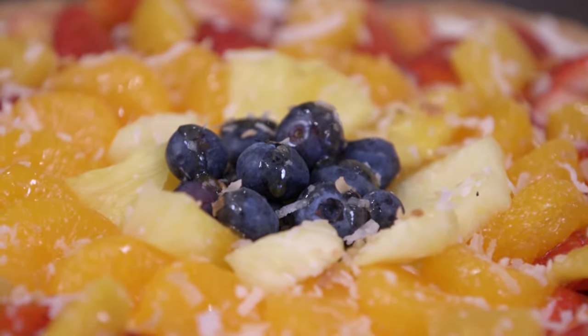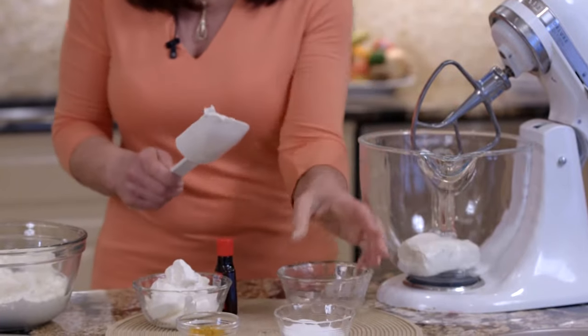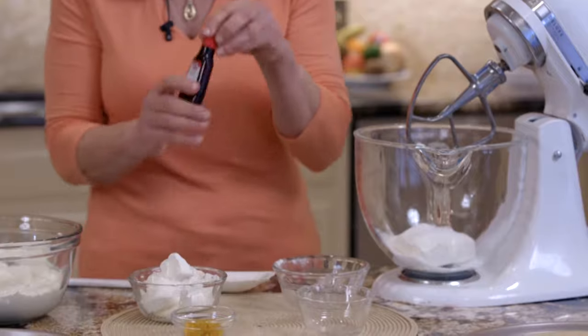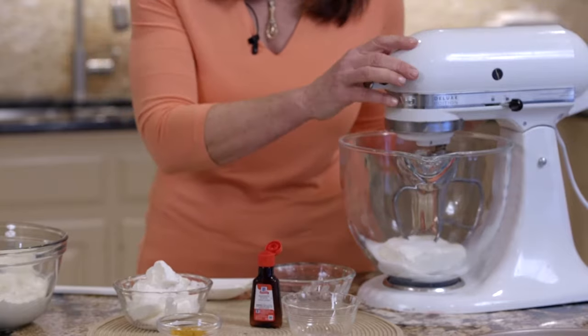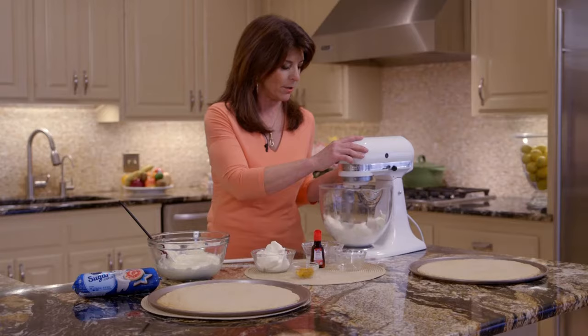We're going to start with our reduced fat cream cheese, because everything I do is trim and terrific. And we're using a little sugar. Here's my secret — coconut extract. It gives it that tropical flavor. We're doing about a teaspoon of that. Tropical flavor without all the coconut fat. We're going to whip it together real quickly.